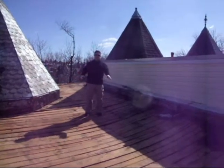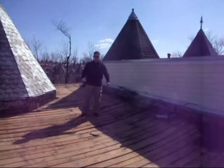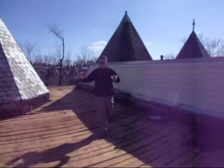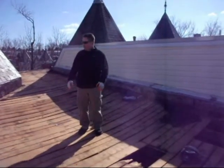So we shored that up right away. Now we're in the process of jacking up this roof. We've got the three layers of roof off, and we're going to bring this back up to level with a new modified bitumen system on it.